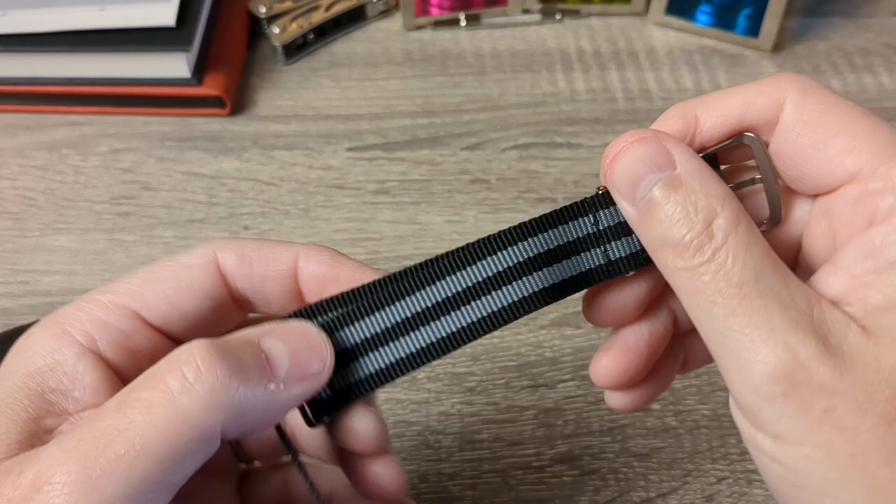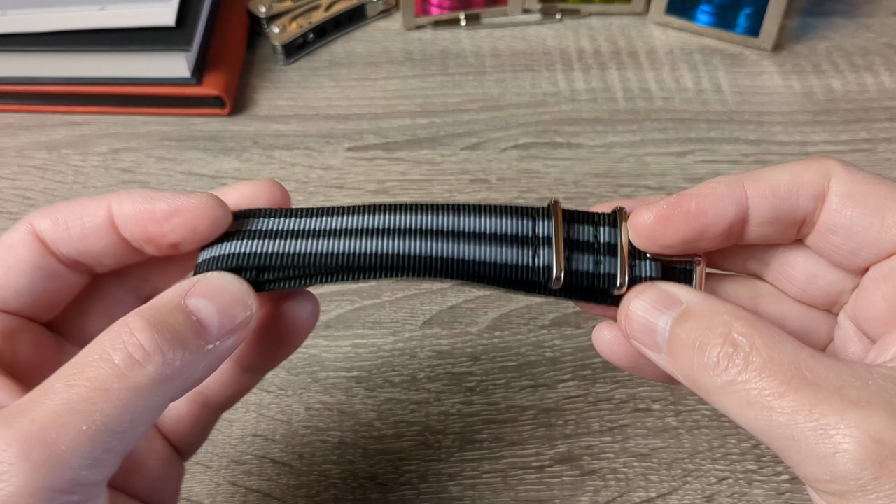Oh and I nearly forgot — before I get to the watch, they also send you a NATO strap as well. I was a wee bit disappointed because I thought it was going to be one of those elasticated straps. Never had one so I fancied having a look, but good quality strap, that's fine. No problem. And now to the watch.